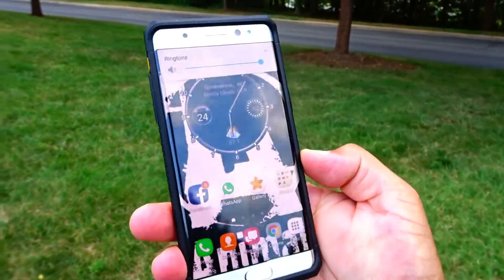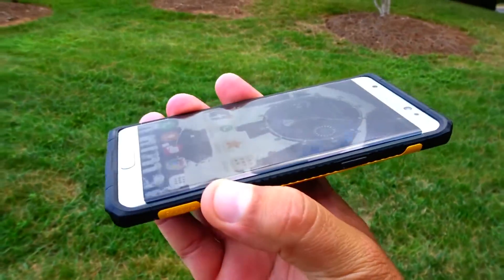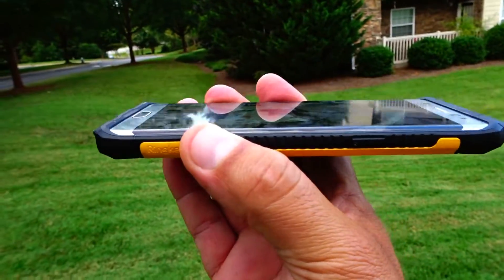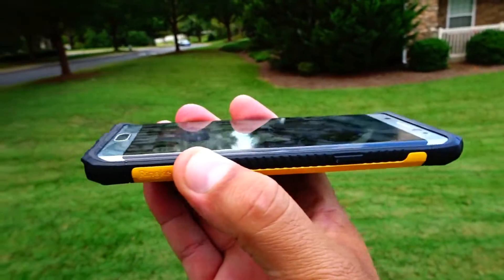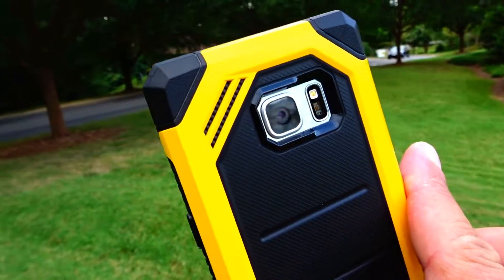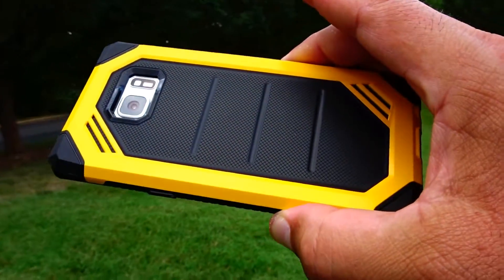The buttons are pretty good. Like I said, there is nice protection right there for the screen — the case is going to give you great screen protection while still keeping the slim profile on the Note 7.